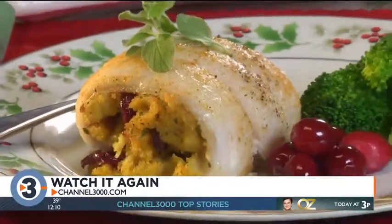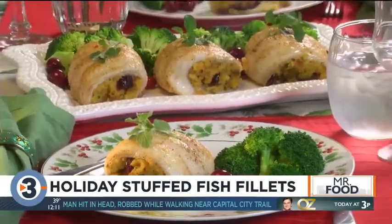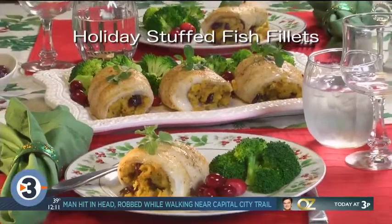These take just minutes — a welcoming change-of-pace main dish this time of year. And I bet that these will be the talk of the table. To get the recipe for our holiday-stuffed fish fillets, simply visit our website. I'm Howard of the Mr. Food Test Kitchen, where today we found a fresh-tasting, farm-raised, and sustainable way for you to say, 'Ooh, it's so good!'